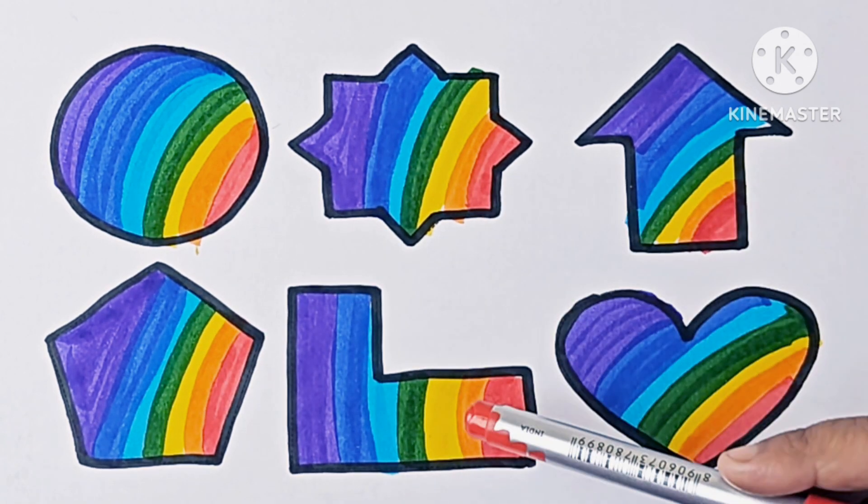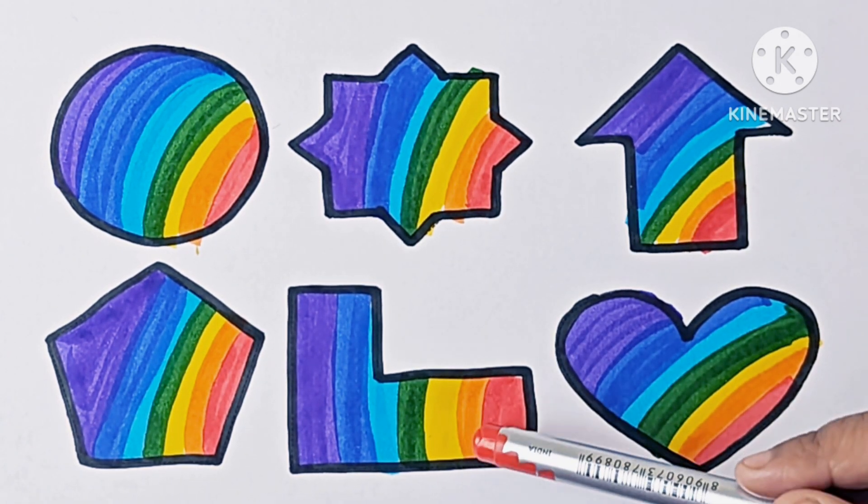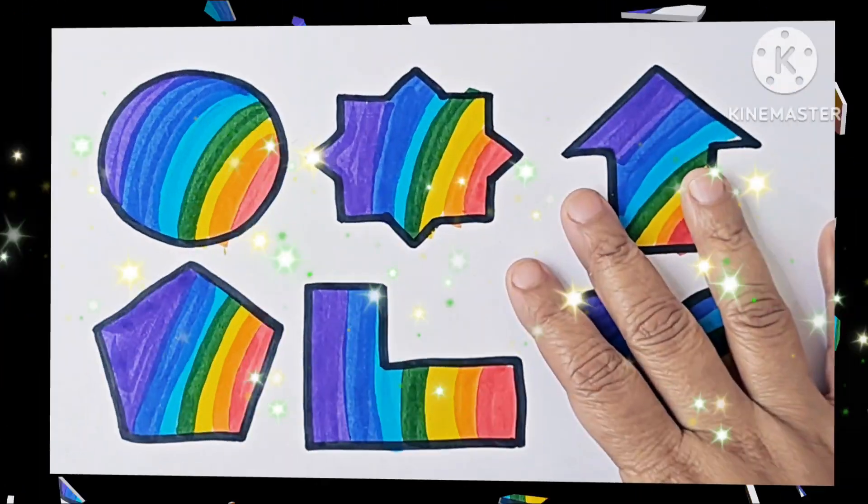This is pentagon — it has 5 sides. This is L-shape — it is also a shape. This is heart — it is a shape. Thank you for watching this video.